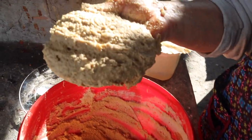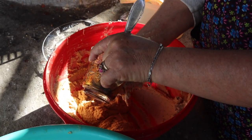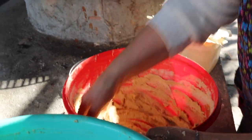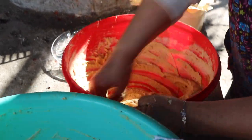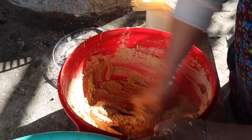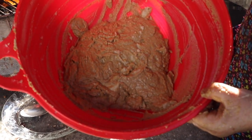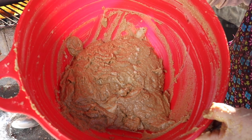Estos quedan cafecitos. Tú le vas tanteando a tu masa, si no te queda cafecita que sepa a un buen cafecito. Para los que son amantes del café, les recomiendo estos tamalitos de café. Así queda nuestra masa cafecita. Háganlos y verán que les van a salir bien ricos.